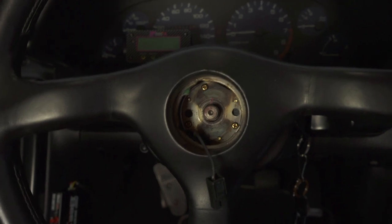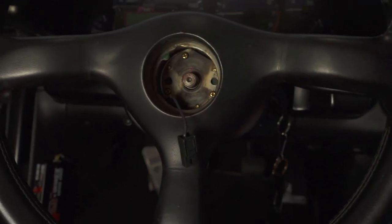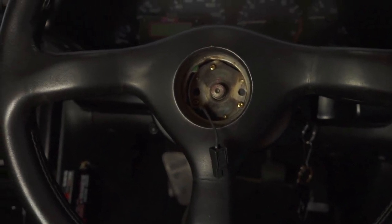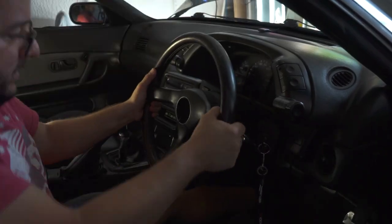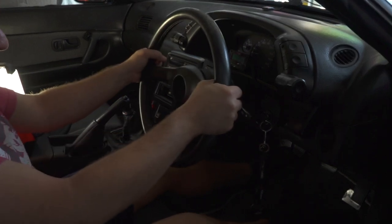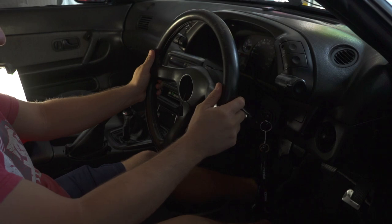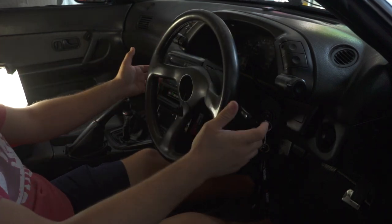I'm going to set up the camera so you guys can see. There are extraction tools for this, but you can also wiggle it off - it takes a little bit of effort. It was actually not that bad. I'm just making sure the steering wheel is as straight as possible to my liking as I remove it.